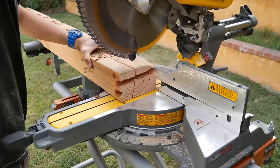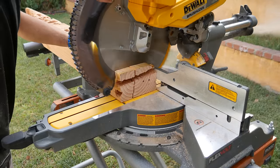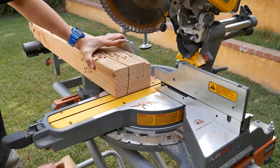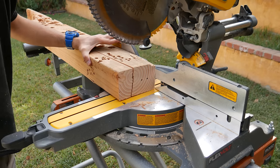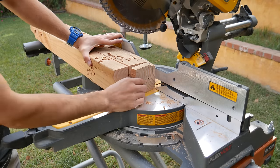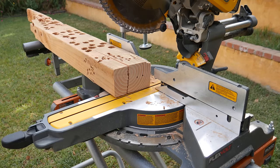Next I wanted to see how it would do on a 4x6 piece of lumber. My cordless 20 volt DeWalt miter saw can cut these but requires two cuts with the lumber flipped over for the second cut. With this saw set up in chop saw fashion — so it doesn't slide — it accomplished each cut in one single pass, making it a great saw for cutting not only 4x4 but also 4x6 lumber. You can also cut wider 4x lumber with the sliding action.